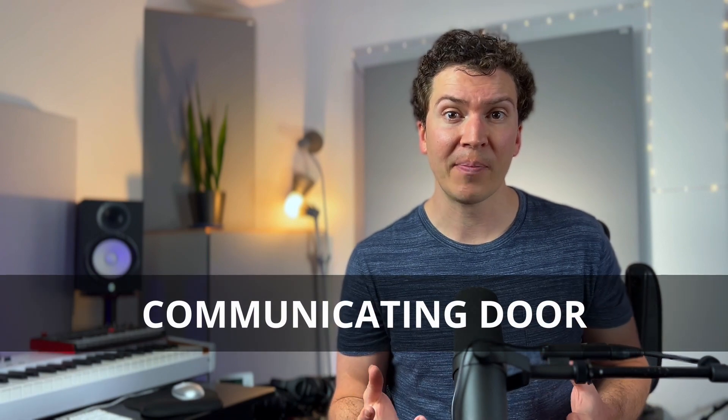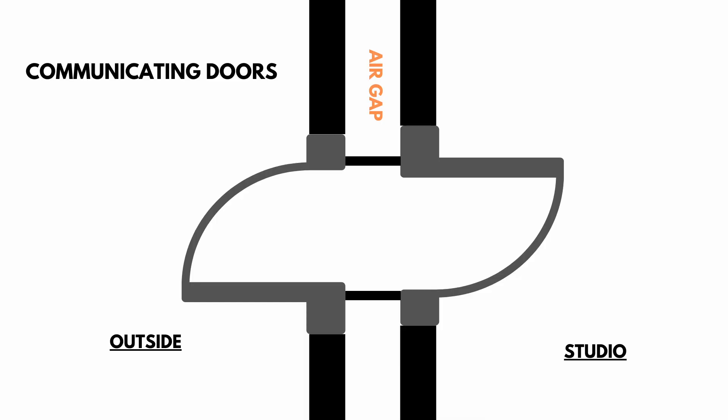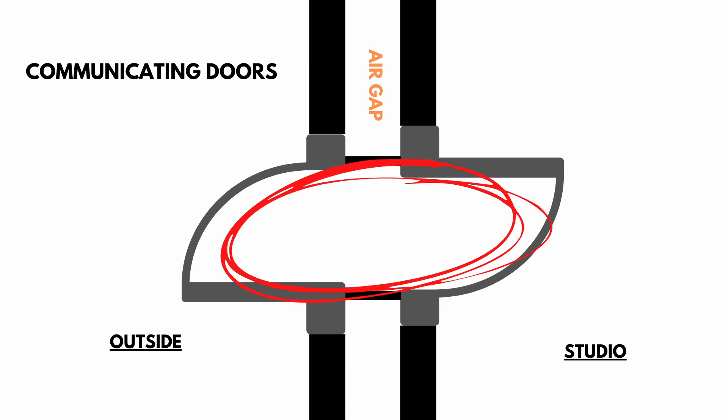The second door option is a communicating door. This is essentially two doors but without an airlock — you build the two doors within the wall itself. You have your outside door leading to the outside of the studio, and then your inside door leading into the studio, with just the wall space in between — maybe about eight inches depending on whether you're doing double walls or a hat channel system. It's a little less soundproof than the airlock, but it's a proven design used in many studios.